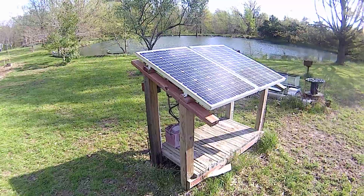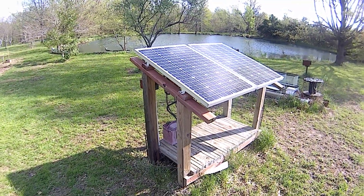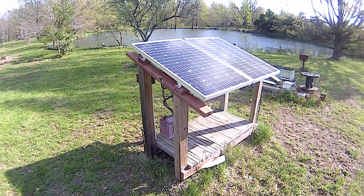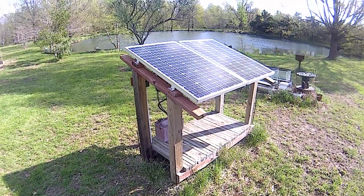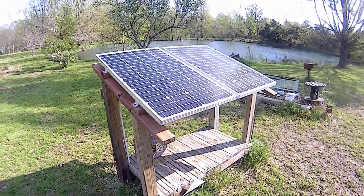Hello YouTube, Ching Eaton here, today after Easter in 2019. I figured I'd put a little video up on my solar powered water pump system. I put this in three years ago — I've got two 100-watt solar panels.